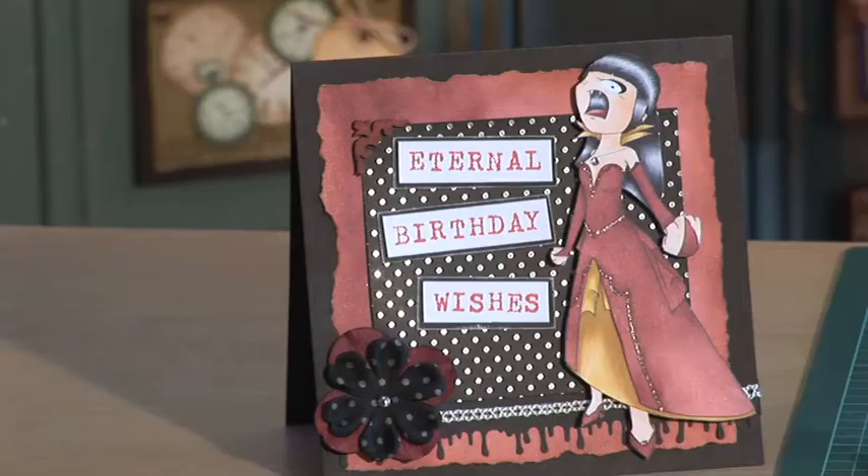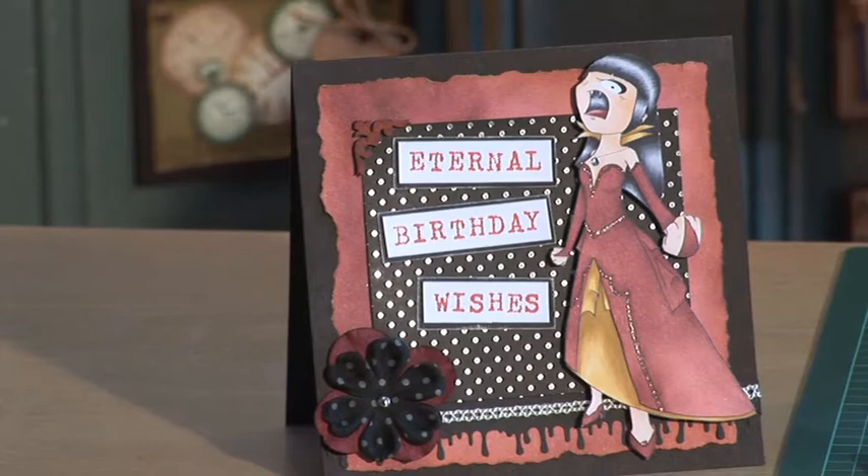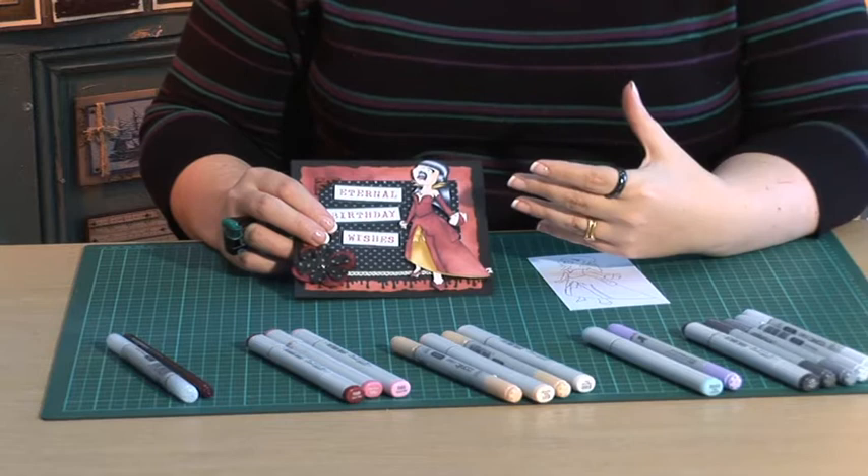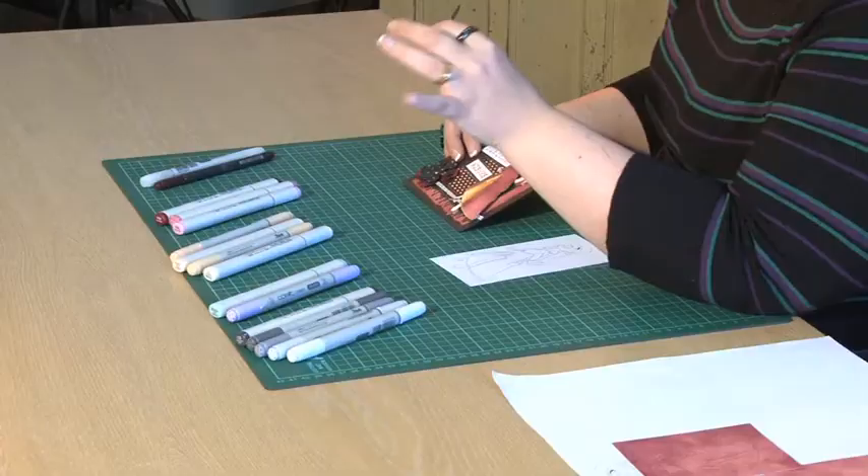Thank you for tuning in. We are so excited to be bringing you Season 5 of Scrap It TV with some fresh new ideas. Today I'm showing you some techniques where you can use your Copic markers to bring extra depth and shadow to your paper piecing projects. With paper piecing, you can take an image and add extra colour to it without actually colouring in.